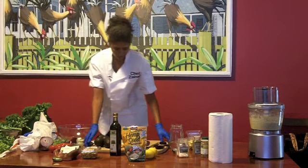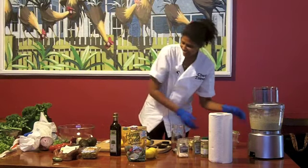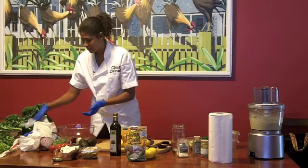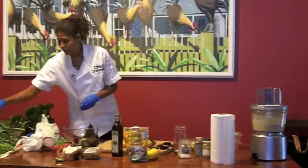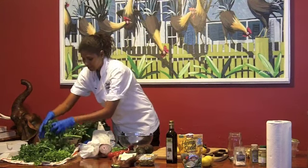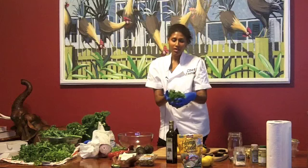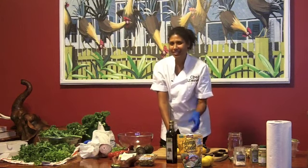Now we're doing the kale. How many people have had an avocado kale salad? It's really good and it's so easy. So the kale has already been washed and my husband helped take the stems off. What I do — some people think the pieces are too big to chew, so I have to cut it. I'll just chop it a couple of times so it's more manageable.